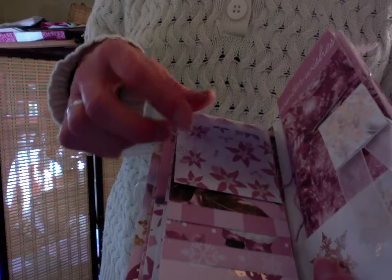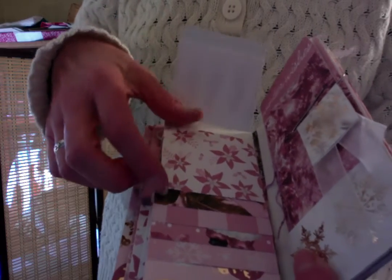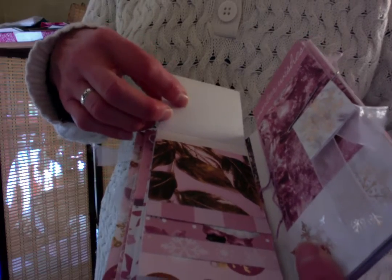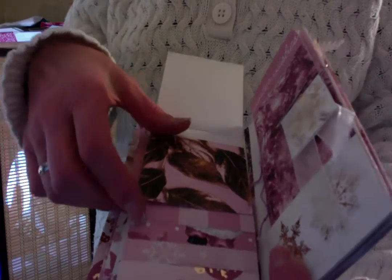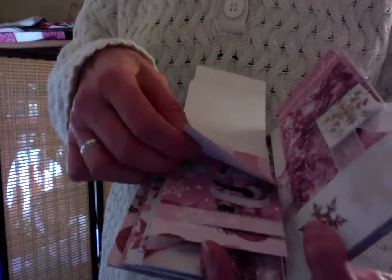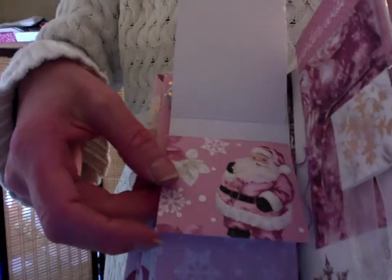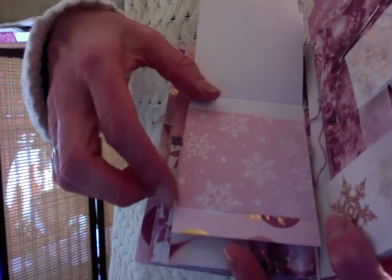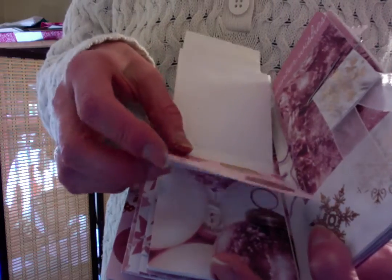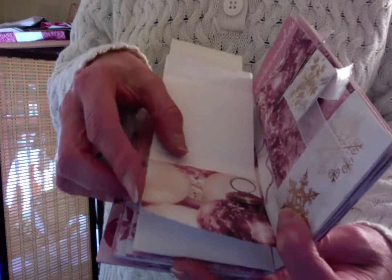And this is what we call a waterfall page. So we can add little tiny photos in each one — these are about three inches square, or three by two and three quarters I think it was. So many of the papers in this collection are in here. Lovely snowflakes and ornaments, and more ornaments.